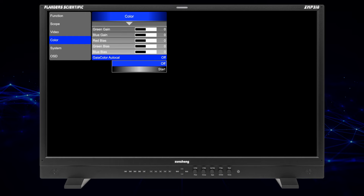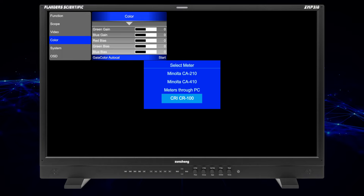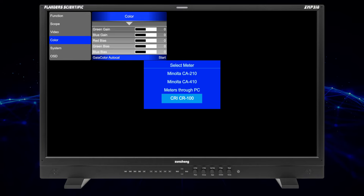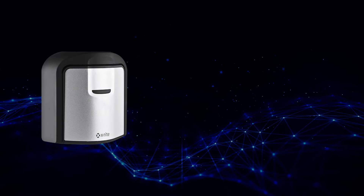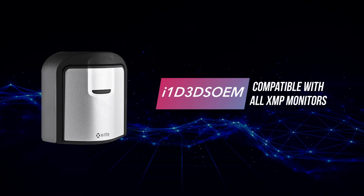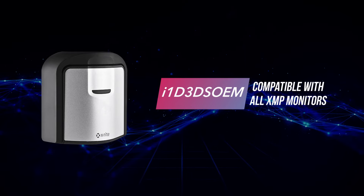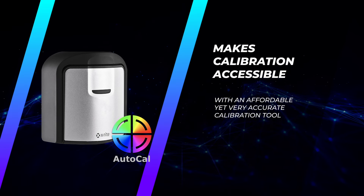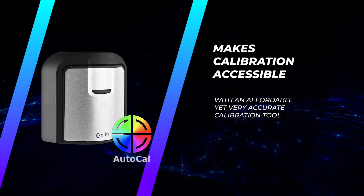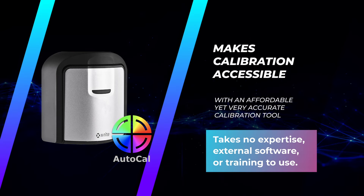AutoCal supports a wide range of today's most popular probes. When using a colorimeter, AutoCal selects and uses the display-specific matrix stored on the probe's flash memory, ensuring accurate measurements that match a reference spectroradiometer. In addition to high-end probes from Minolta, CRI, and Klein, FSI has worked with X-Rite to develop a custom version of the i1-D3 DSOEM colorimeter compatible with AutoCal across all XMP monitors, including the XMP310. This integration, combined with the largely automated GaiaColor AutoCal process, is aimed at making calibration accessible to all users with an affordable yet very accurate calibration tool that takes no special expertise, external software, or training to use.